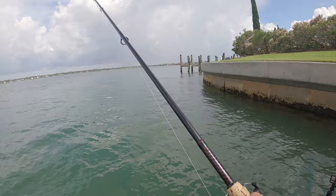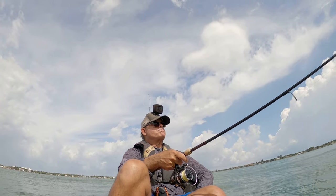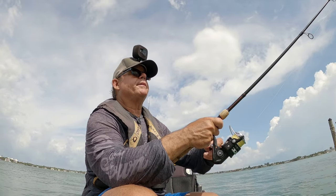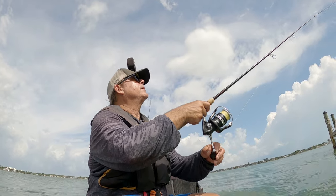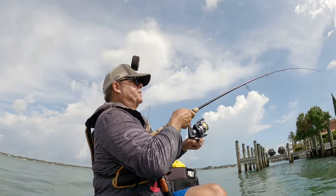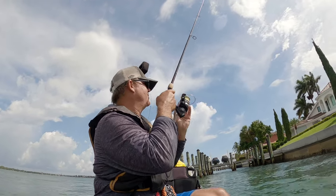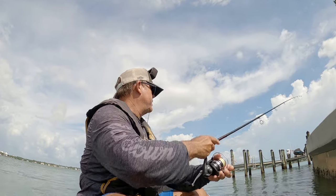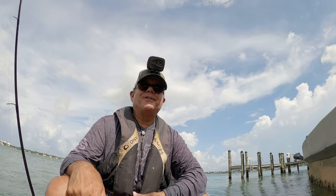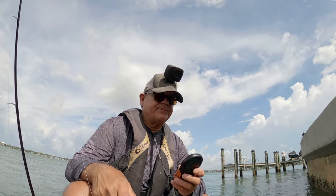Got a little toadfish — all right, thanks buddy, see ya. There's a hit, definite hit — there we go, that's a good one! That's a big fish, that is a nice fish — oh, he rocked me into the structure. Cut off completely. What a good fish, what a flipping good fish. All I can say is wow.